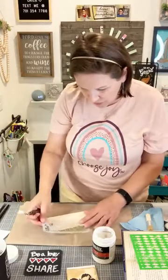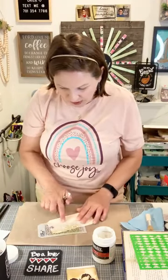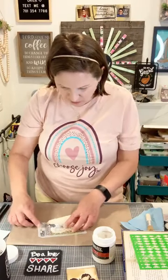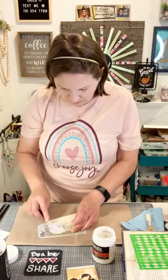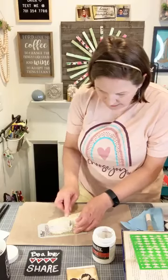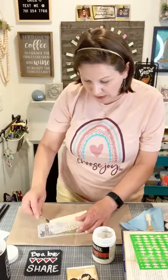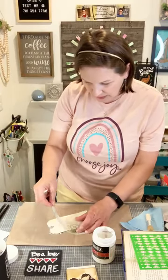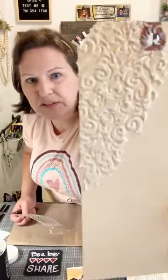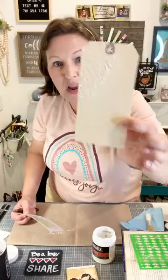I take some texture medium with a palette knife — you can see how thick it is — and I'm going to spread it right through the stencil, focusing on the upper left corner and avoiding the straight edges so it looks randomly placed. I'm going right over the tag hole too. I just spread it through, scraping to get that beautiful design, then pull the stencil up. Look at how thick and beautiful that raised texture is — it's going to dry clear.